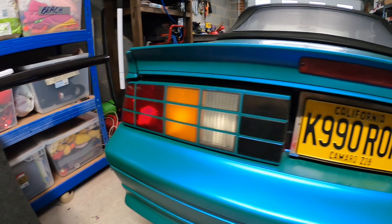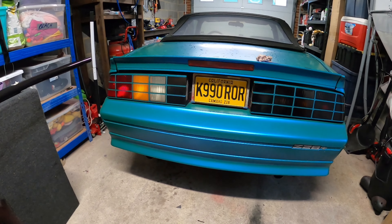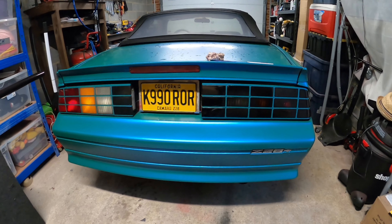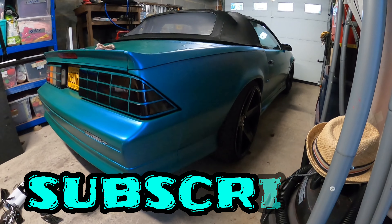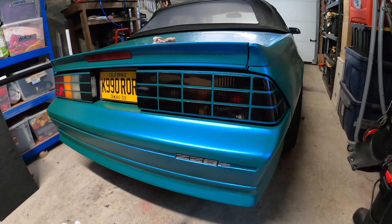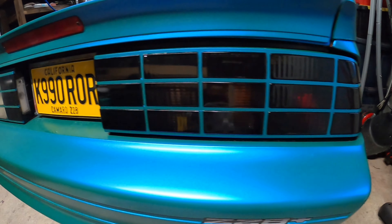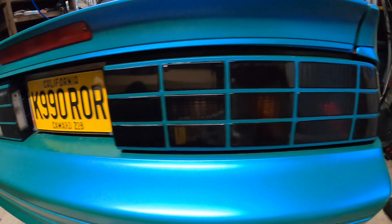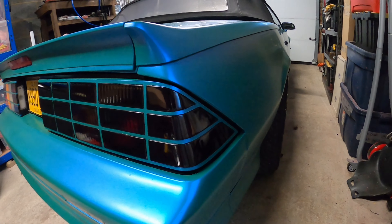I'll do the third brake light real quick and then I gotta do this side. As you guys can see that looks pretty cool - kept the same color lines in it. It's going to look pretty good and it's going to match the wheels. Like I said, I'm going to tint the windows too, so it's going to look really good. Let me know in the comments what you think. And yes, the Vivid vinyl wrap is see-through.